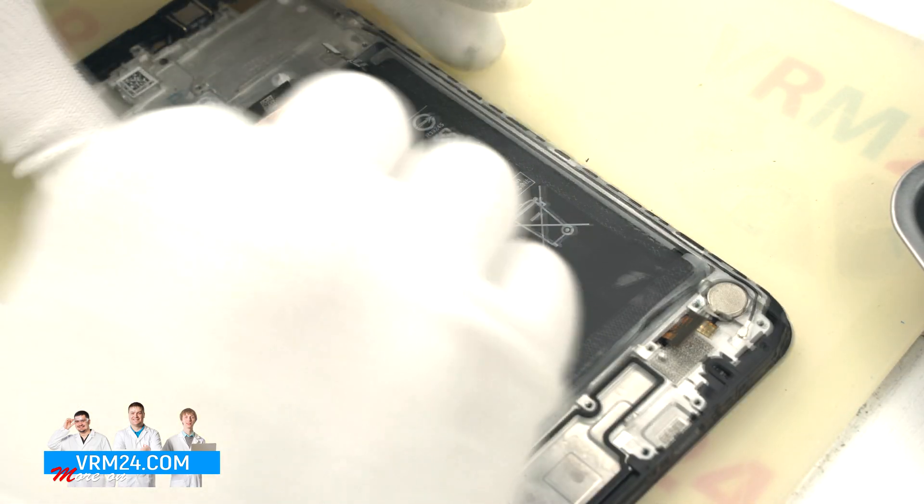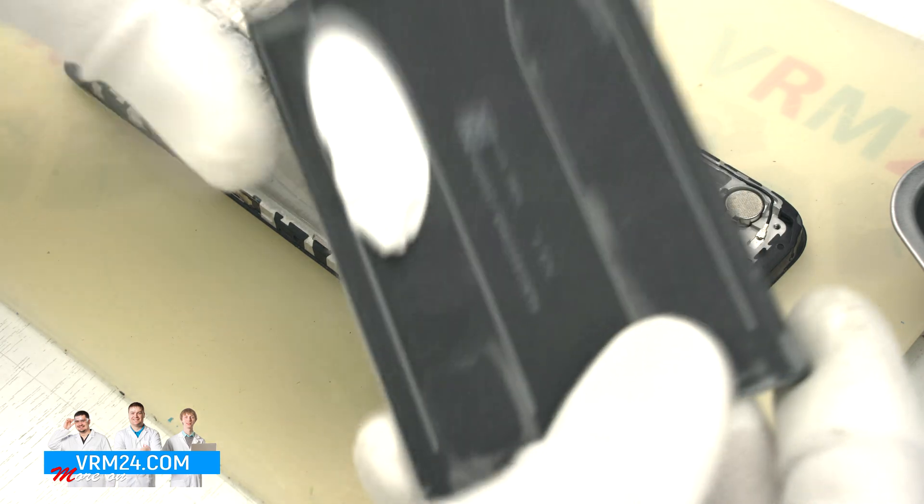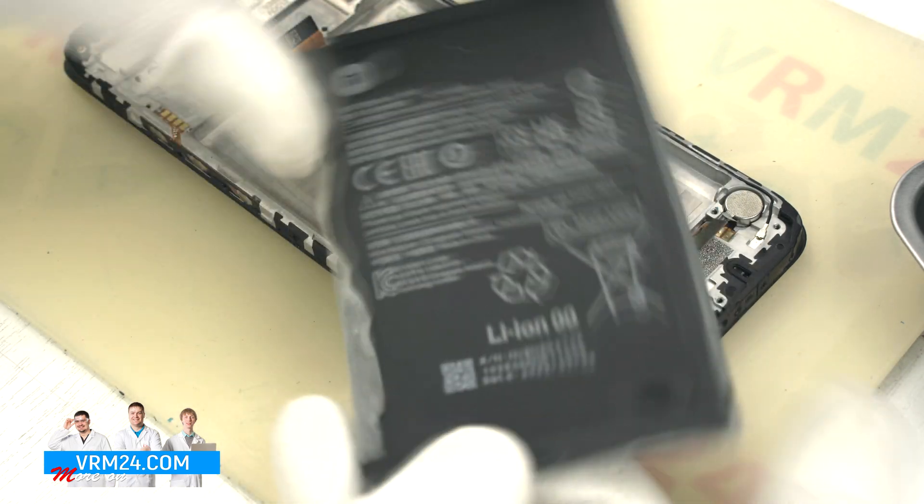This is the case I told you about — we have to pull the battery up because part of the adhesive tape didn't come off completely.